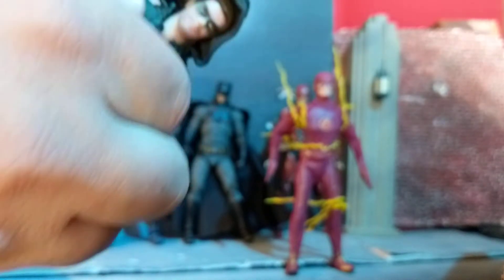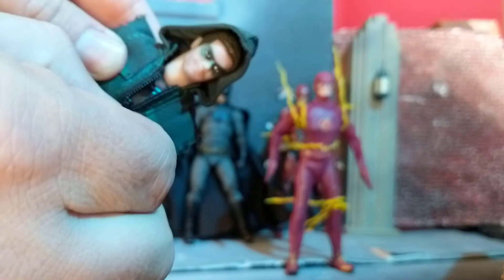The figure overall looks great. Just to prove it, the zipper works. Let's go into articulation.